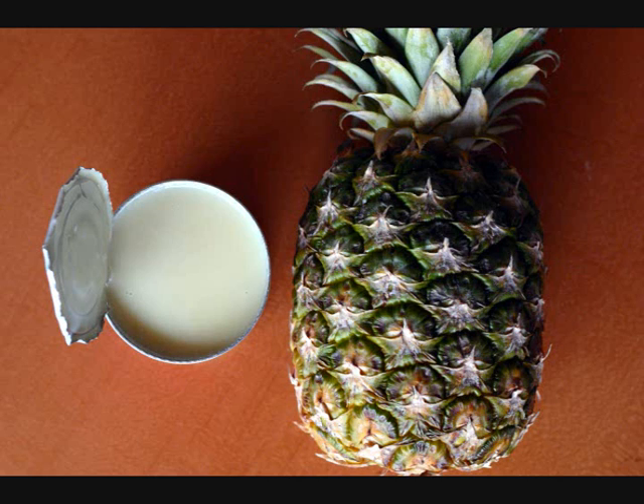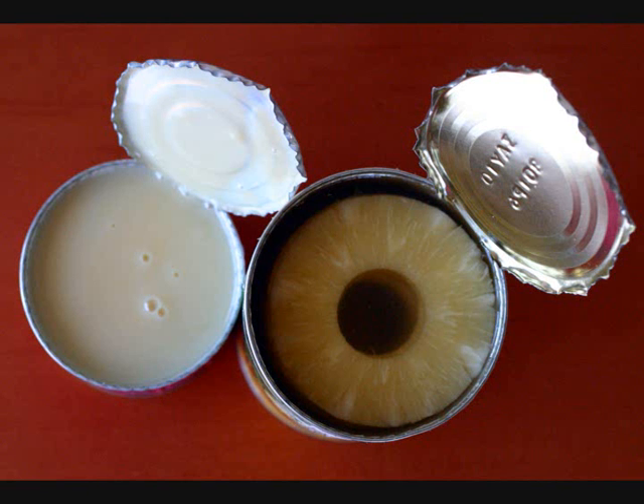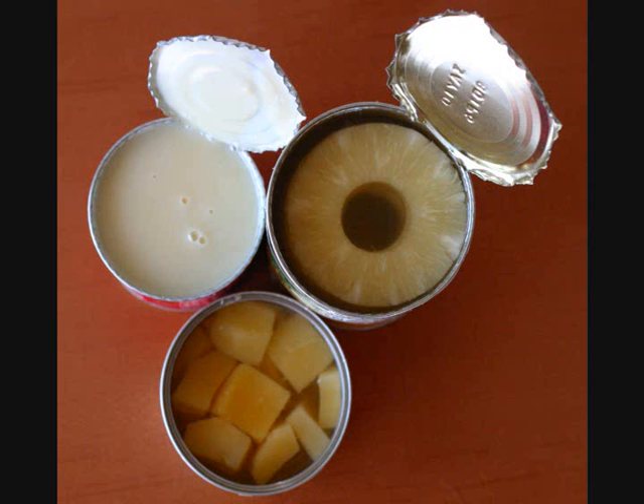You'd think we'd be using fresh pineapple, but you'd be wrong, because fresh pineapple makes milk sour and it goes bitter after a while. So we want to use canned pineapple — I'm using slices here. I'm also using some mango chunks, but any summery fruit that you want to use will work well for this drink.